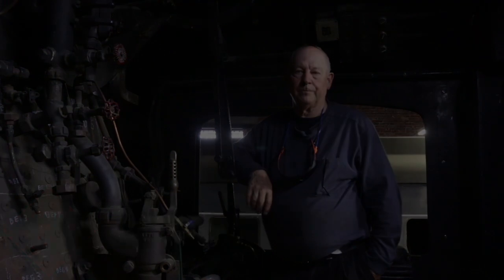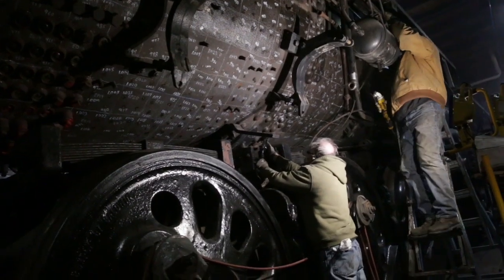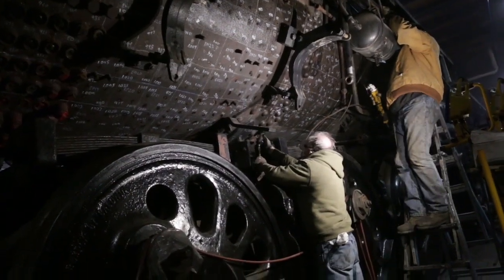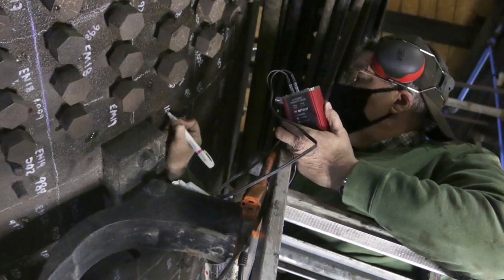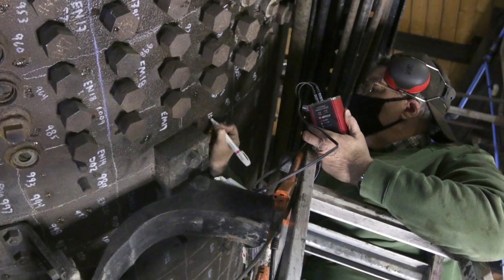Hello, this is Gordon, crew chief for American Steam Railroad, the Reading 2100 project. Our volunteers have been very busy in the past several months on a variety of projects. One of them has been working on the ultrasound survey of the boiler.